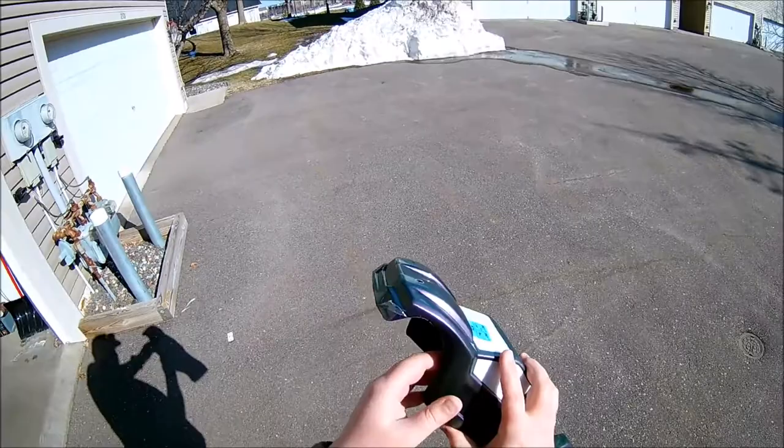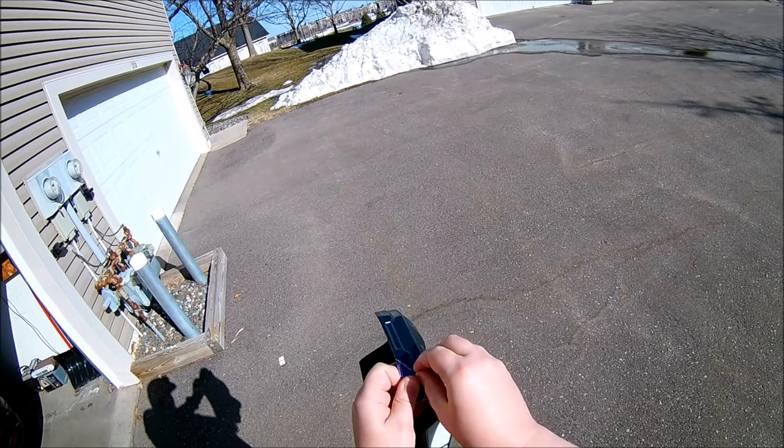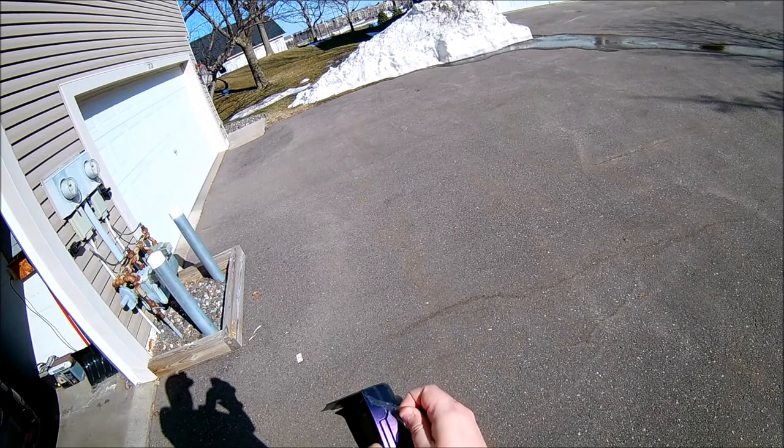Alright guys, this is the best part of painting the body. As you can see it's kind of purple right now, got a bunch of overspray, but if you take this and start peeling it off, then the real paint job will show.